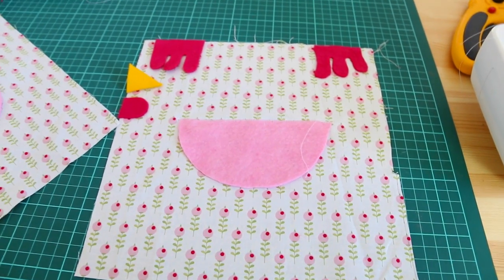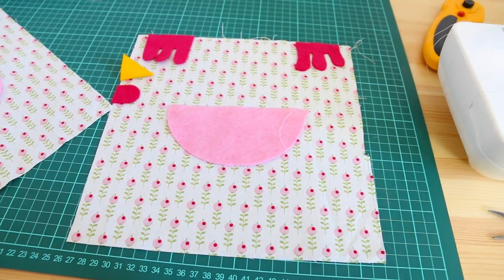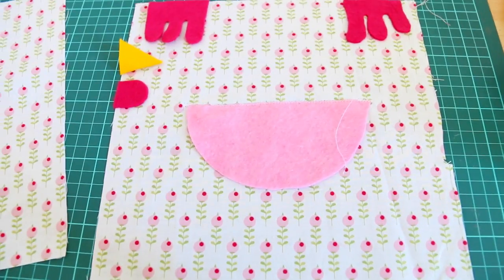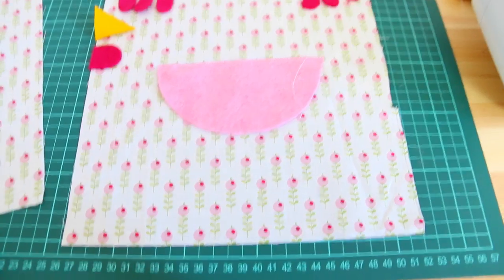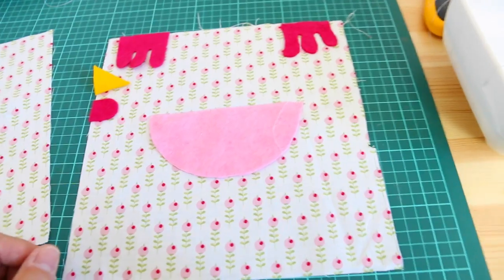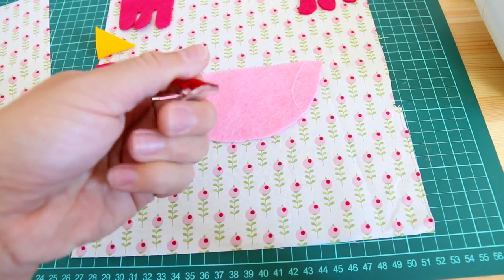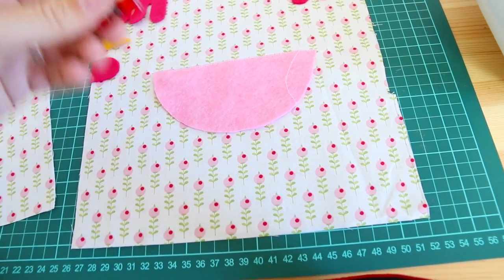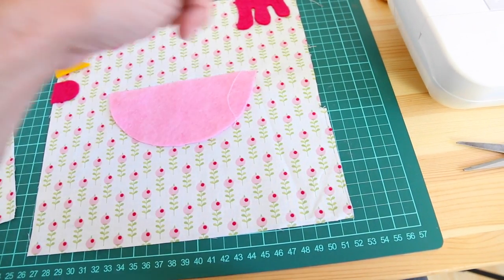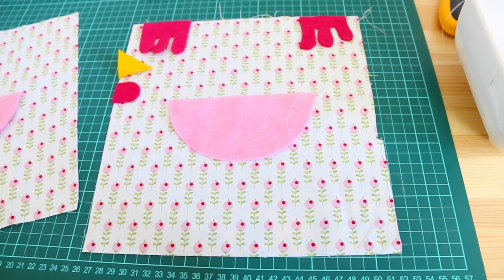I've added the little details — the beak and everything — to the first square. It doesn't really matter which one you do this on because the other piece is just going to cover it and it'll become one piece anyway. I'm going to put this part onto there and use these very handy clips rather than pins — just clip them all together and start sewing my way around the edge. I just have to check because I don't think you sew completely around.